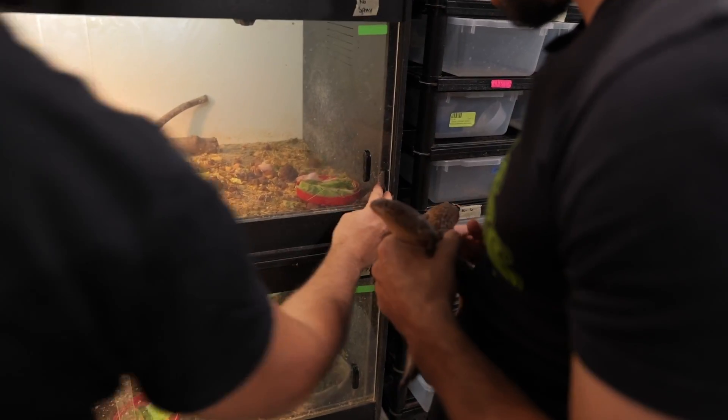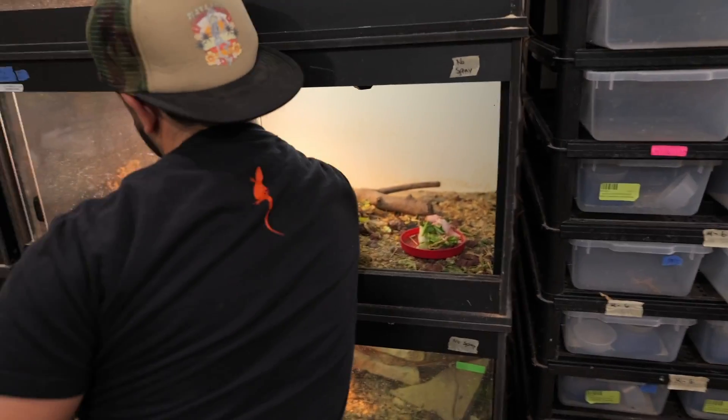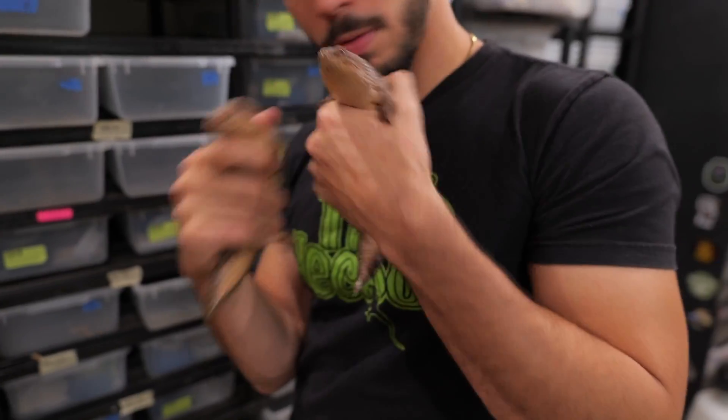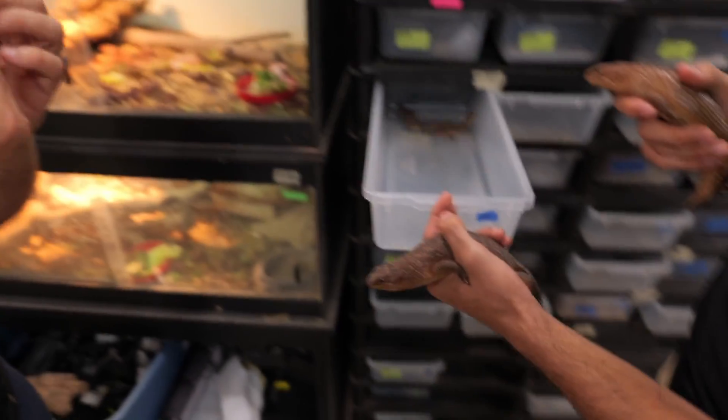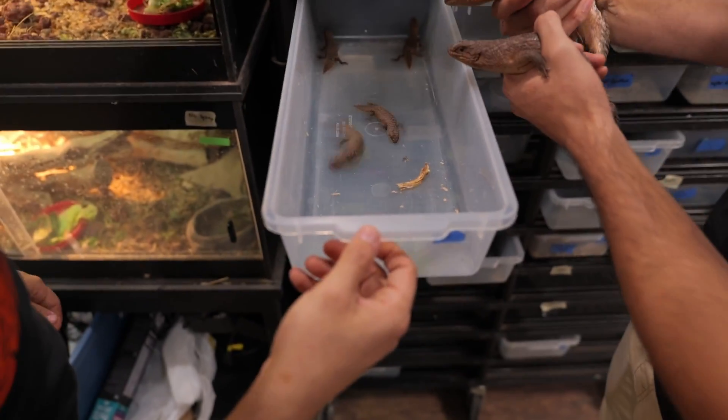Five — so five babies. They're so pretty when they're fresh born. Look how much pattern they have. Mom and dad and one big happy family.